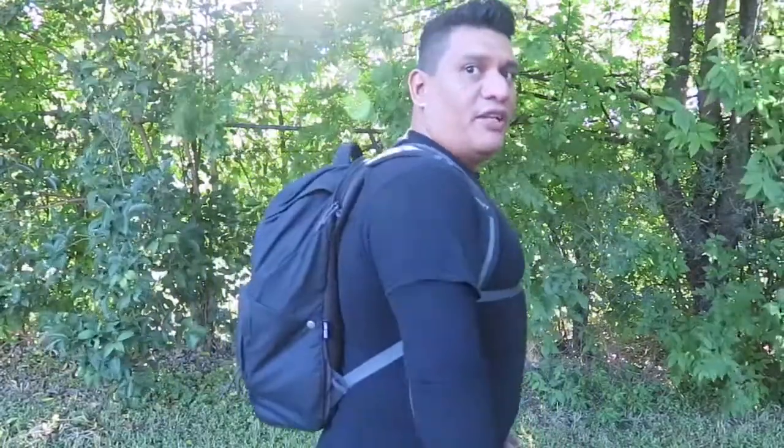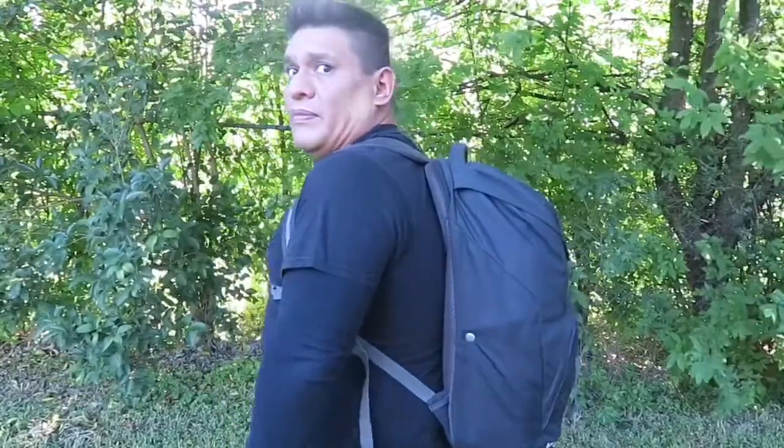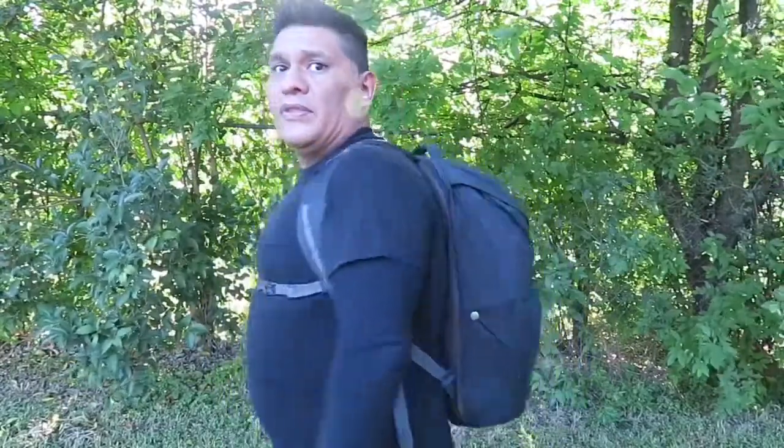Hey everyone, hope everyone's doing well today. Today we're going to be taking a look at the Kelty Versant — it is a 25-liter backpack. I am going to be giving you a 360 view of what it looks like. Let's dive in and see everything this backpack has to offer.